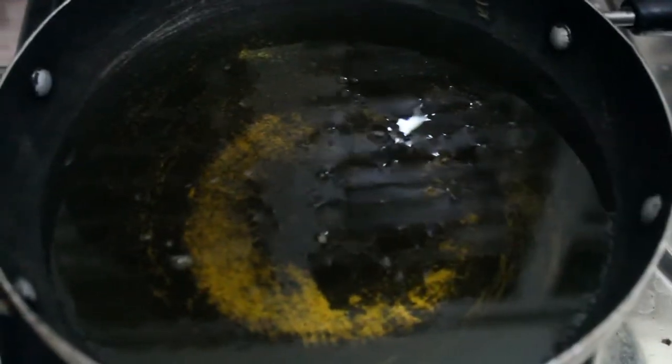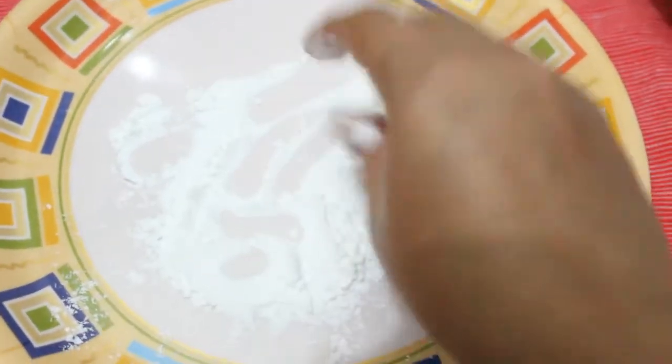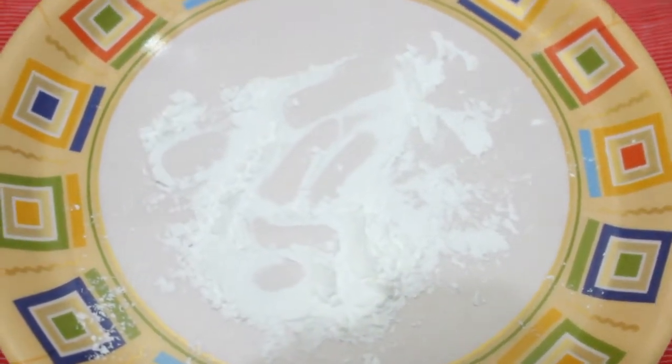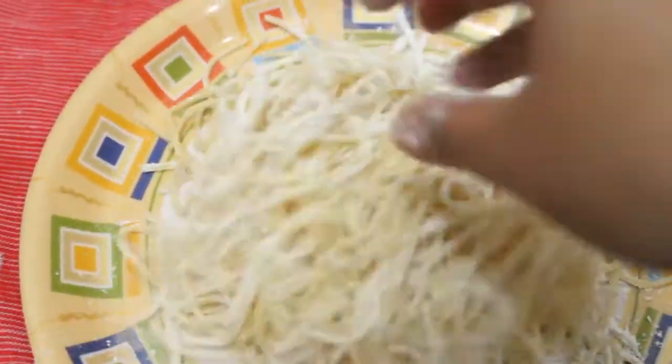We have kept our oil for heating. We will take one plate and add some cornflour, spread it, and on top of that we will add a few noodles and just rub the cornflour on these noodles.